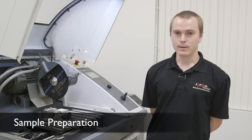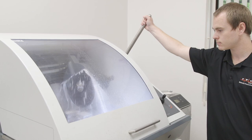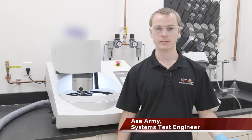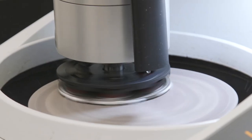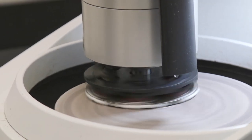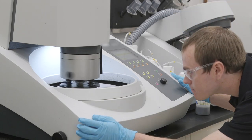Here we are in the sample preparation area where we are using a cut-off saw to dice up welding and cutting samples for mounting, polishing, grinding, and then inspection. After we dice the samples, we mount them in a hot press, grind and polish to a mirror finish, and then move on to etching where we drop acid onto the metal to bring out the grain structure and can actually see the weld bead.